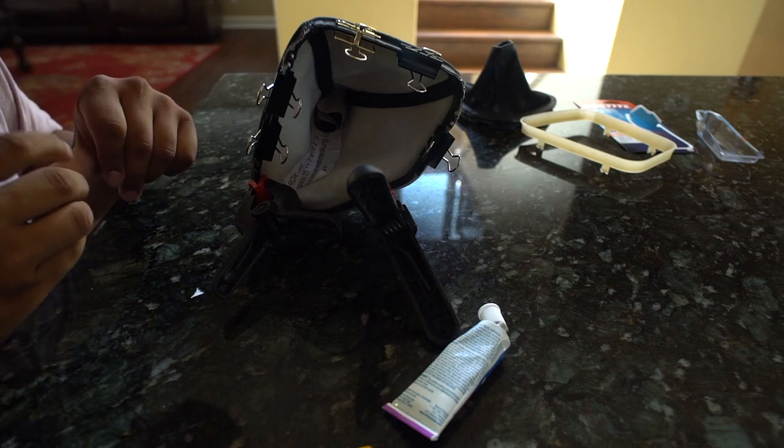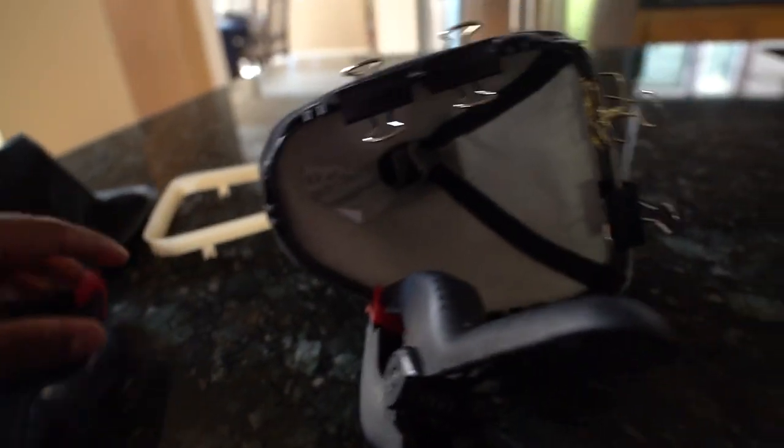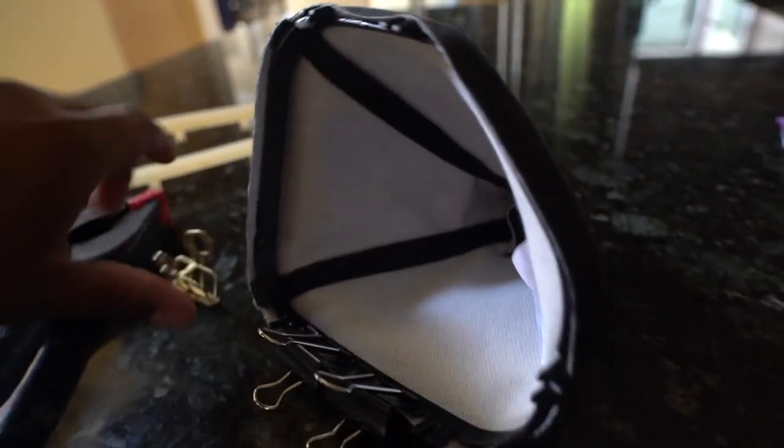It's been 30 minutes. Took off all the clamps and it looks alright. It should be good to just pop in, and then the glue will set even more within the next 24 hours or so.